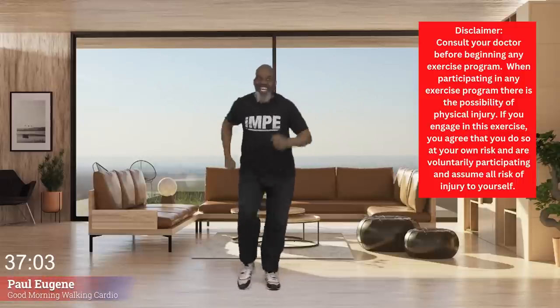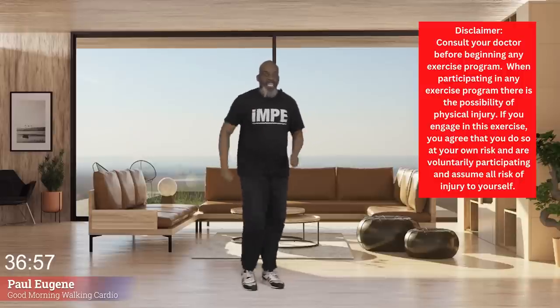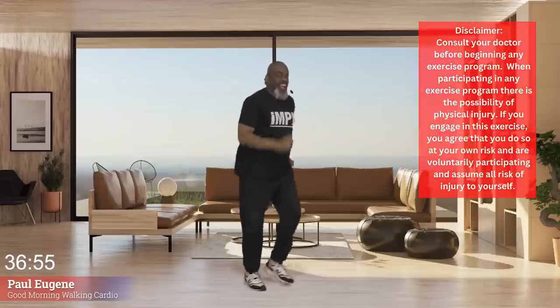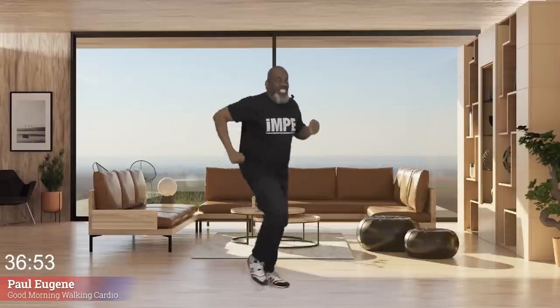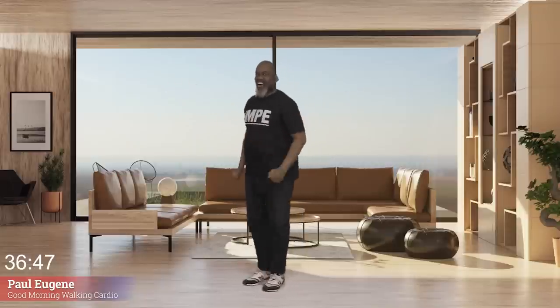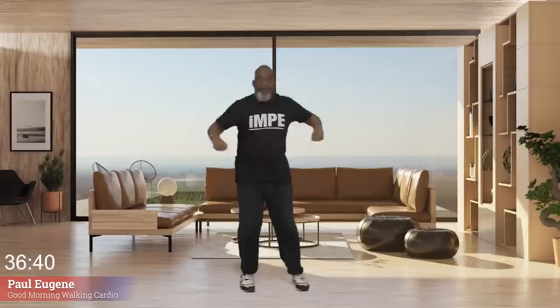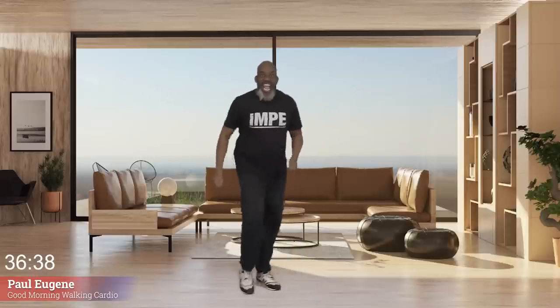Good day everybody, happy Monday. This is Coach Paul Eugene and I'm back with another one of my short cardio bursts. I'm short on time this morning, but my body says it needs just a short cardio burst. What about yours? Maybe it's lunch time you need a cardio burst, or maybe it's the evening and you need a cardio burst.